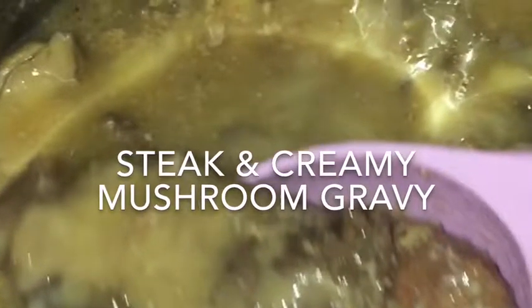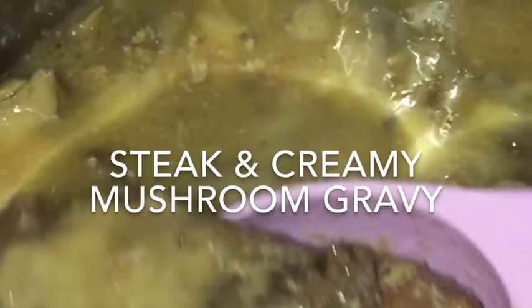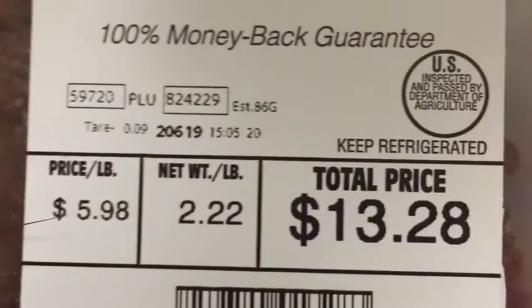Hey guys, welcome to Sherry to Sherry, and today we're going to be making steak and creamy mushroom gravy in the Instapot.